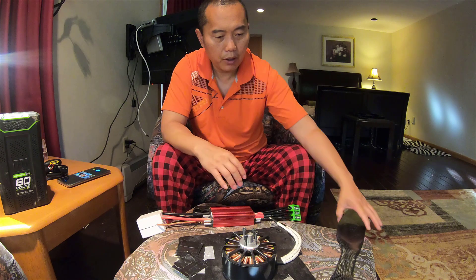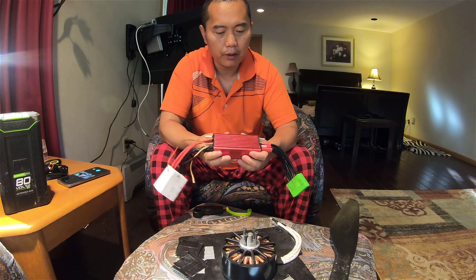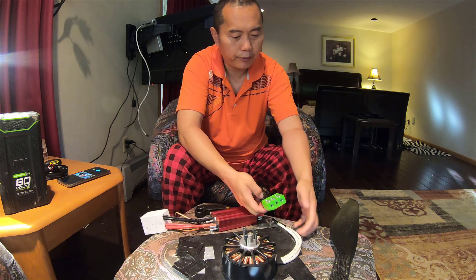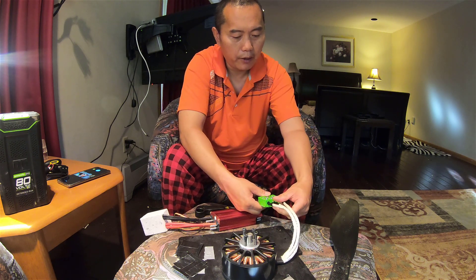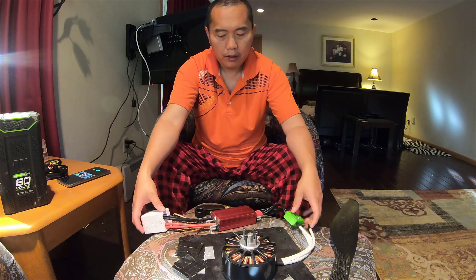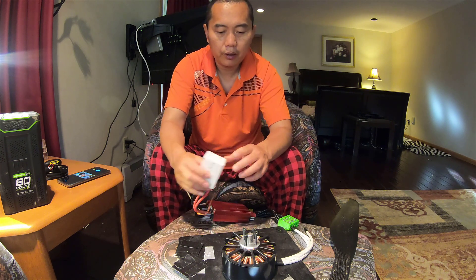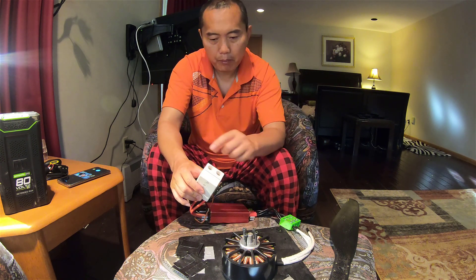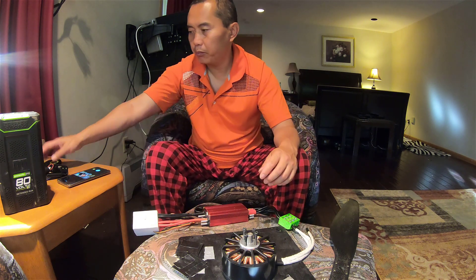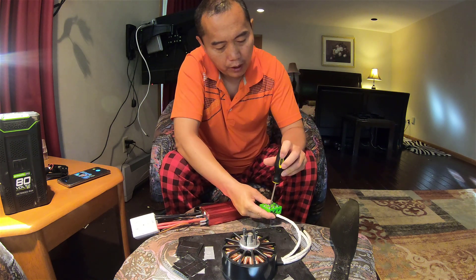To connect the motor, the controller has a three-wire connector — you just connect it that way. The other side is a junction box so you can link to your battery. Put them together and tie them together.